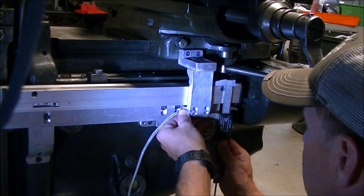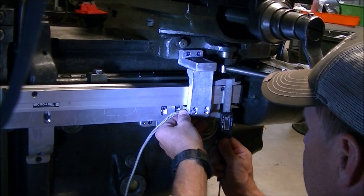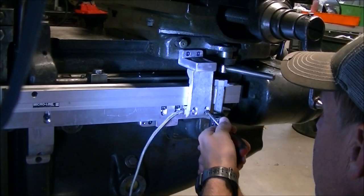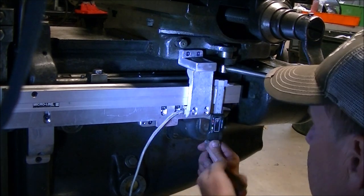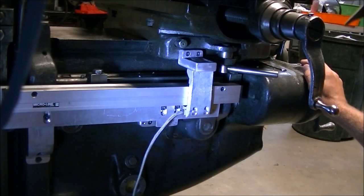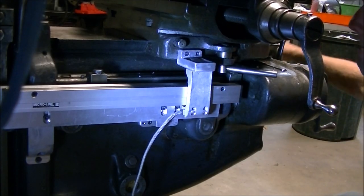That seemed to work pretty well. I was also measuring to make sure I had the height right. There are some slotted holes at the bottom of that bracket that holds the reader head where those screws I'm tightening are. It allowed for a little bit of up and down movement to make sure I got everything positioned properly.